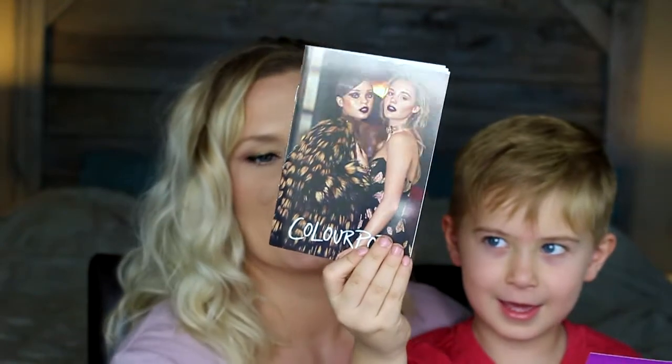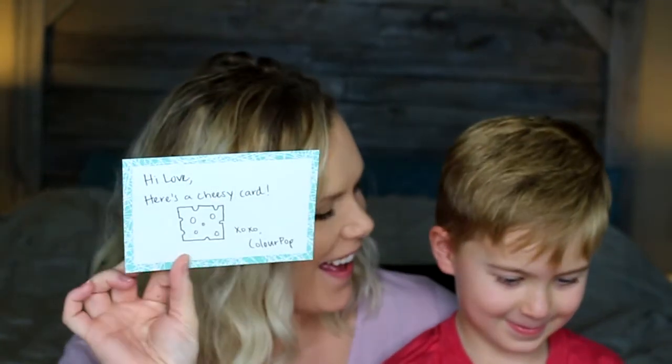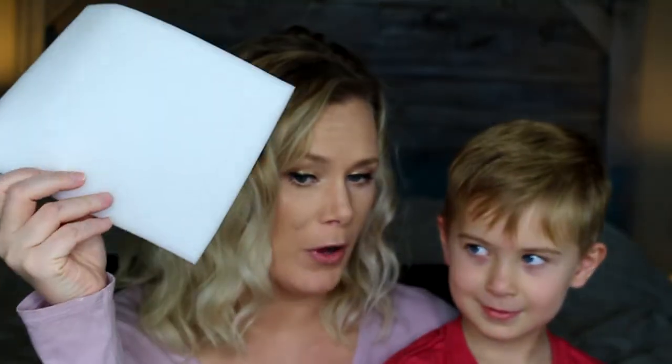First thing, let's see what we got in the box — I honestly forget what I ordered, so this is going to be kind of a surprise. We got a book that tells about their formulas, and a postcard. It says 'Hi love, here's a cheesy card.' And there's a foam wrap in there.